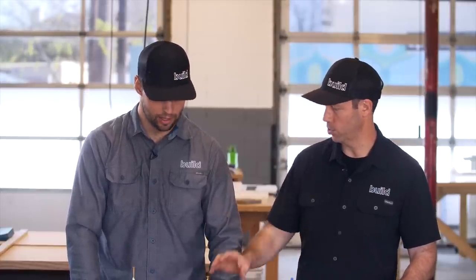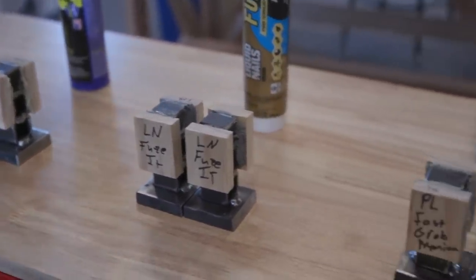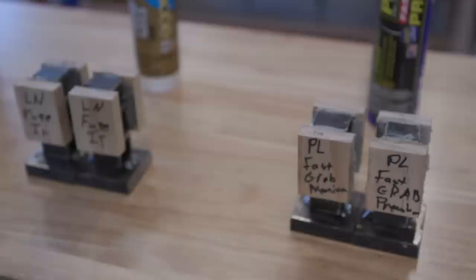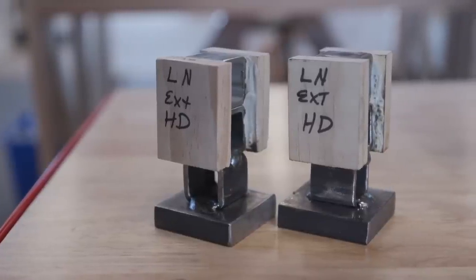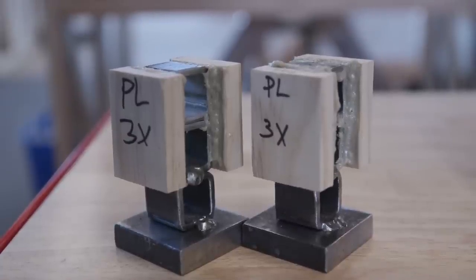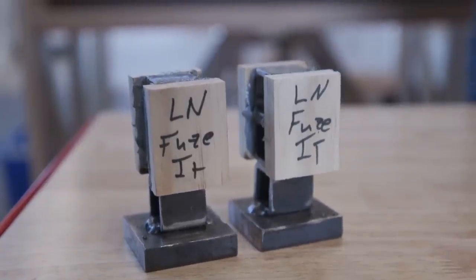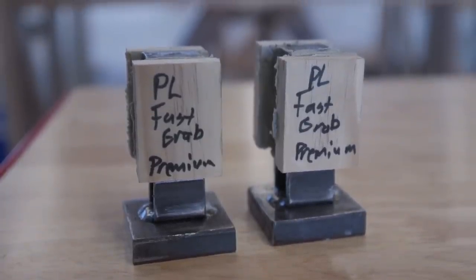One of the problems with gluing metal to metal is that it's a non-porous surface. Because this is a moisture-cure adhesive, once the outside cures, no more moisture can penetrate in to cure the rest — so when you pull it apart, you'll have a sticky middle that gives you no strength at all. Wood helps because it's able to hold moisture — your hygric buffer capacity. Metal is not. In addition to that, we are spritzing the adhesives with water per the manufacturer's directions to help the cure on that metal-to-adhesive bond.